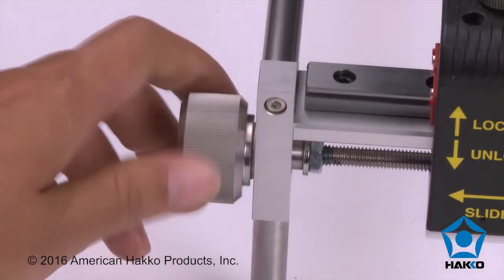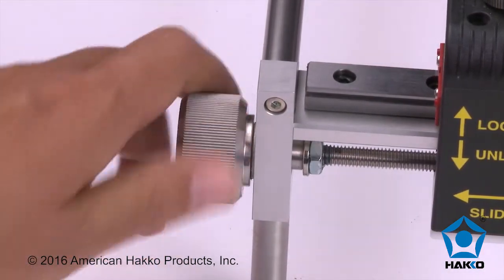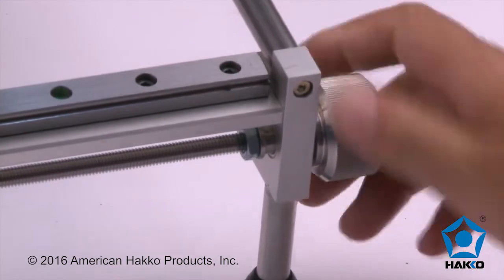For fine x-axis adjustments, use the fine adjustment knobs on the far left or right side of the holder.